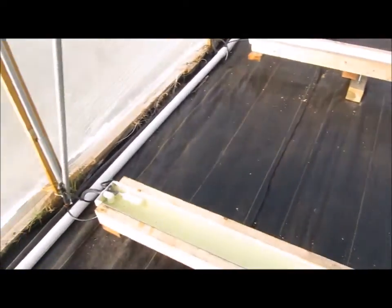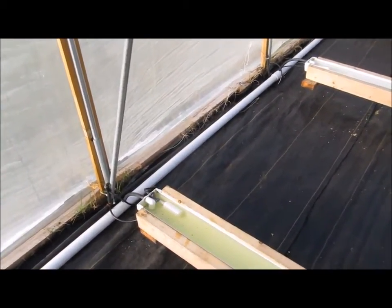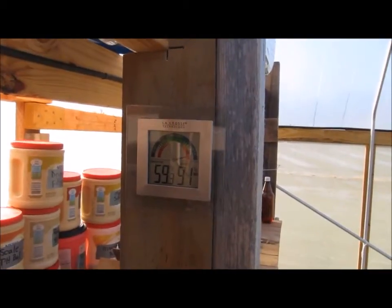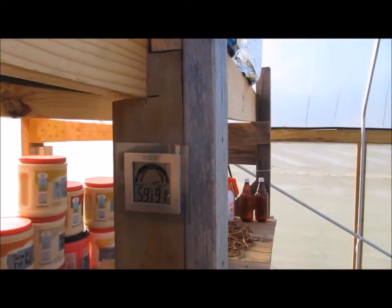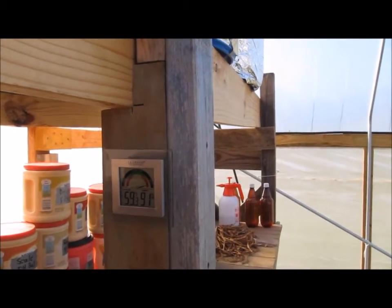FAWN stands for Flowing, Aerated, Wicking, Nutrient. And that's my temperature and humidity level — it's usually a lot higher in the morning. I want to take you on a short tour of the rest of the greenhouse.